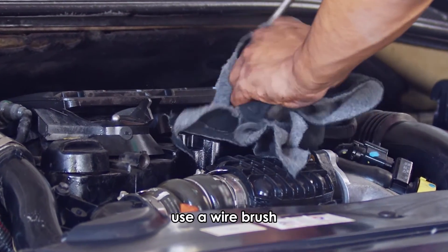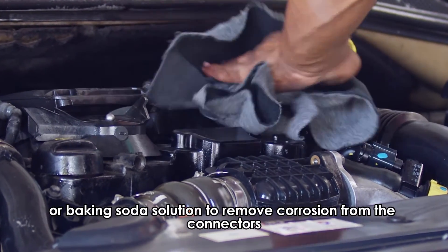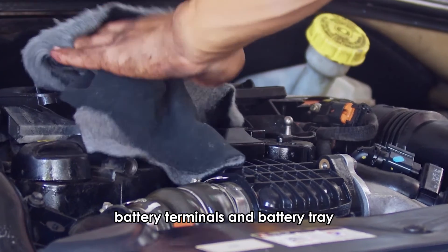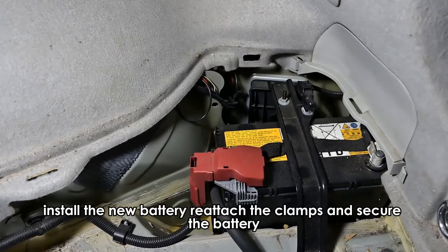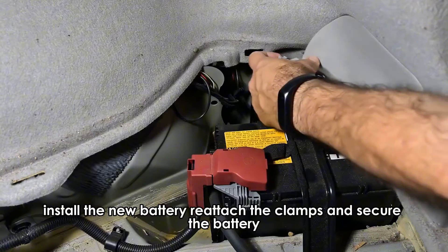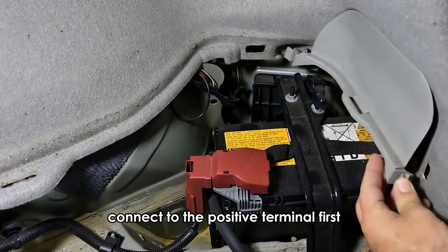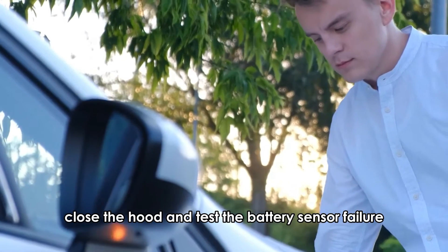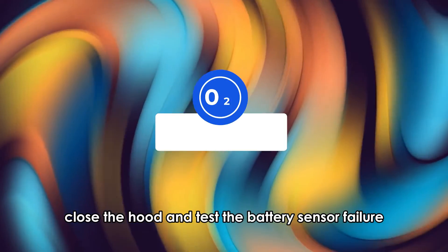Use a wire brush or baking soda solution to remove corrosion from the connectors, battery terminals, and battery tray. Install the new battery. Reattach the clamps and secure the battery. Connect the positive terminal first, followed by the negative terminal. Close the hood and test the battery.